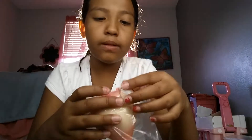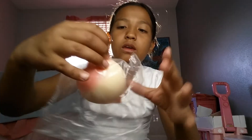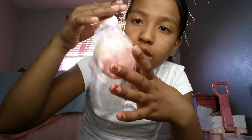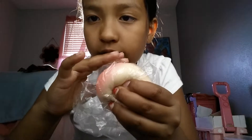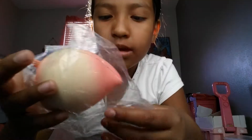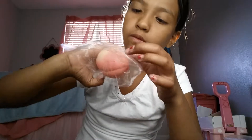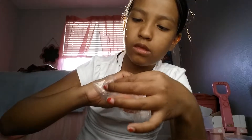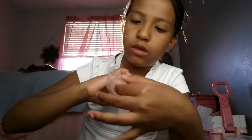Hey guys, welcome back to Squishy Lovers! Today I'm going to be showing you how to repackage your squishies. When you're done with everything, it should look like this — and then you can open it.